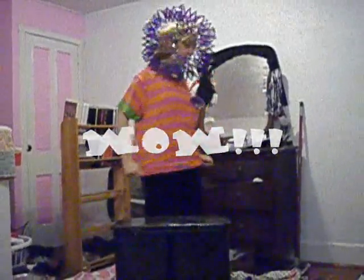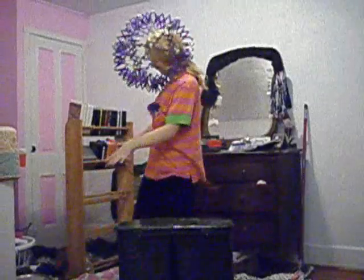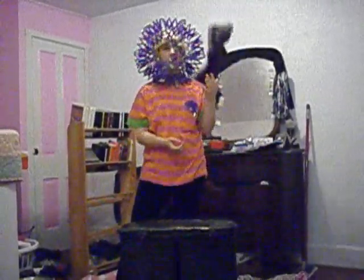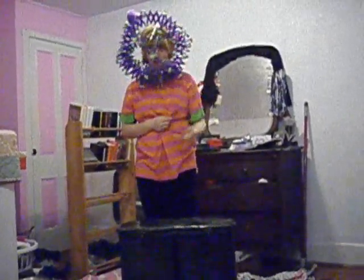It doesn't protect you from anything. See, look. I think you're out on the bed. I feel someone throw boxes in your face. See how well it protected me from my pants? So well.